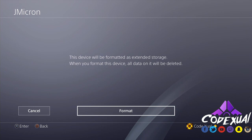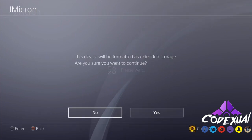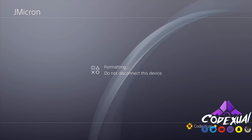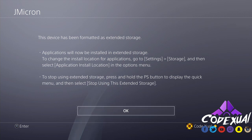Click Next. It will warn you that when you format this device, all data on it will be deleted. We already formatted it on the computer, but if you just plug it in and the PS4 picks it up, it'll still show this warning. We want to continue formatting — do not disconnect the device during this process.